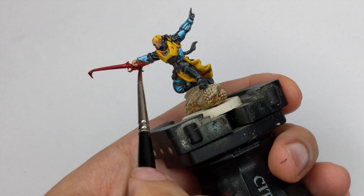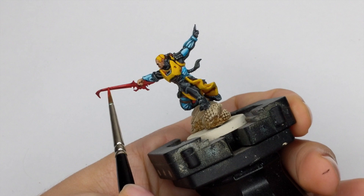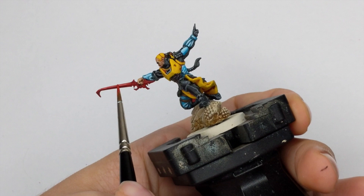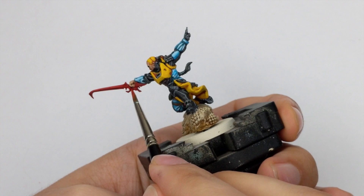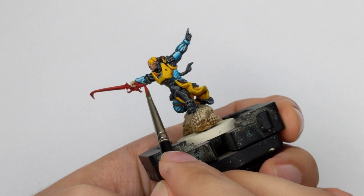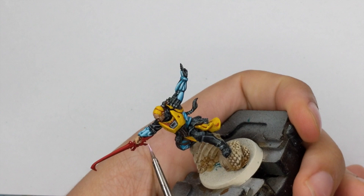After that I will go back to Evil Sunz Scarlet and reinforce the upper parts of the sword, leaving the lower parts in shade. The mold line runs all over the sword so it will be very easy to distinguish top from bottom — just paint the upper parts. For the final highlight, use Fulgrim Pink as an edge highlight, taking your smallest brush and drawing lines all over the sharpest edges of the sword.